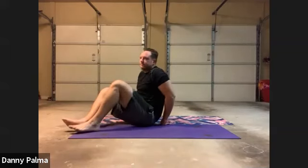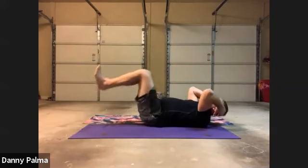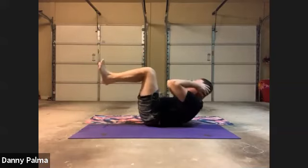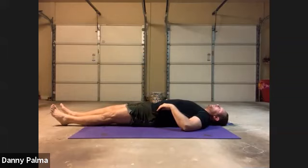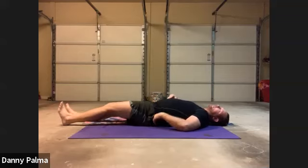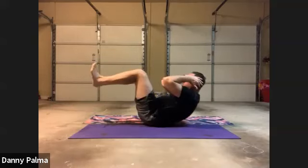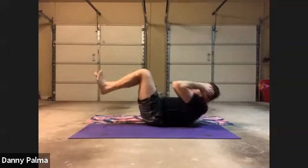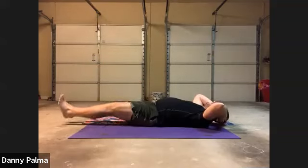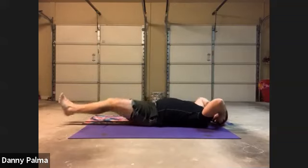So this time your legs are straight. Knees and elbows up — we're going to breathe. It's the knee raise with the crunch. Let's do ten of these — they're a little different. Ready? One, out, two, out, three, out, four, five, six, seven, eight, nine, ten. All right. Hands right up, legs back out.